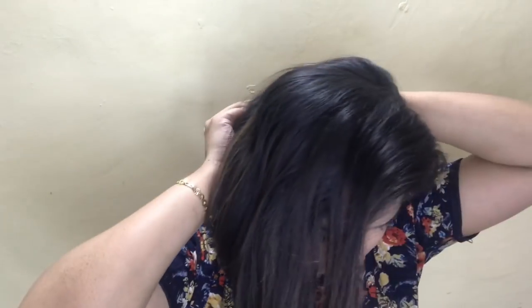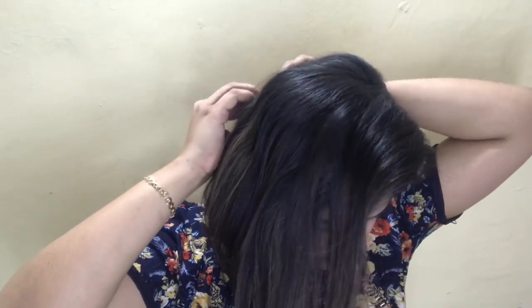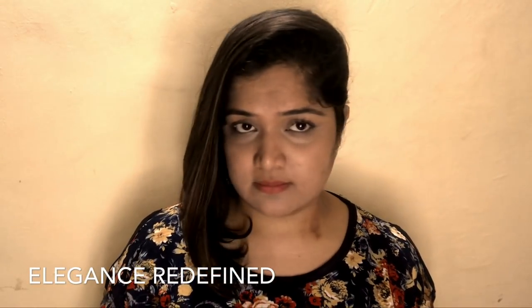Hairstyle number five is to take the same side which is not volumey or bouncy, but put it extremely back — nothing should be visible from behind the ear. Put it extremely back and this is a very elegant and rock chick look.